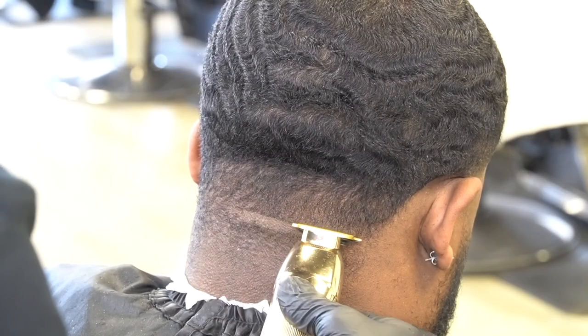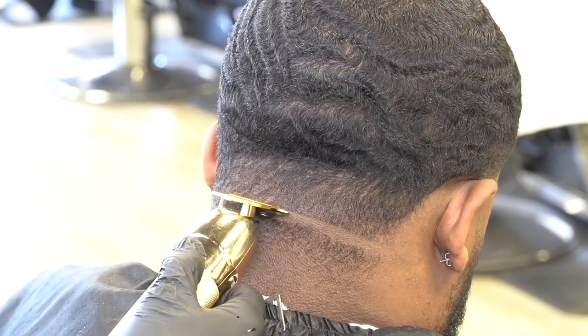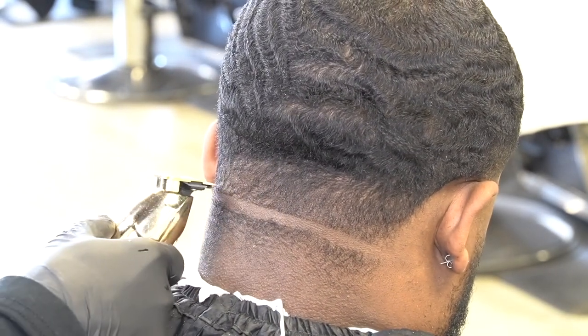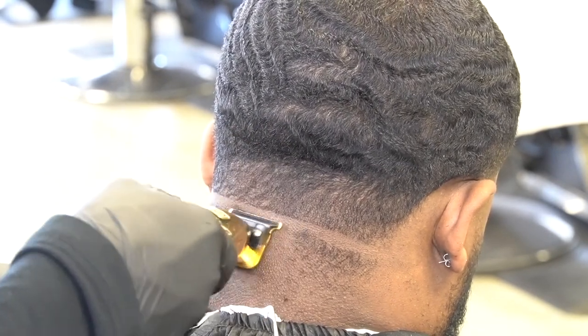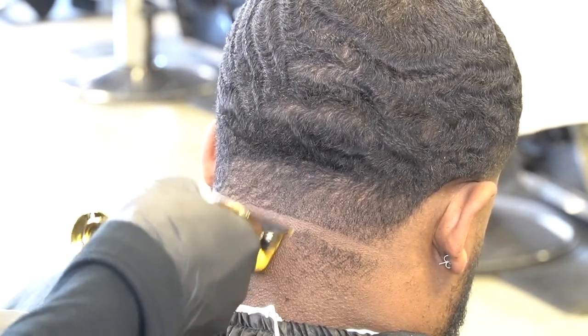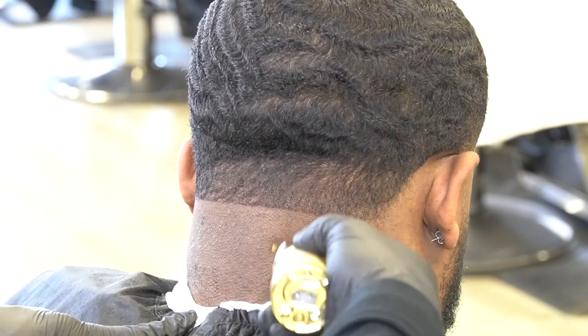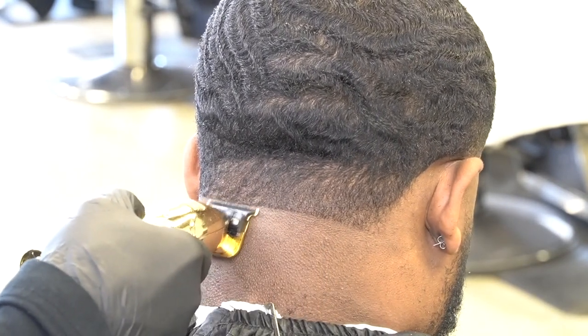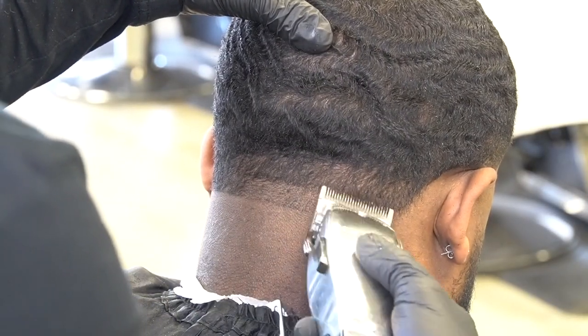To get into the back of the taper, we're going to go ahead and set this bar line in straight across the back of the head. Our goal is to not go above that dent in the back of his head. If you go up above the dents, when people have clients with dents like that, it just makes the fade look funny — the cut look different. I don't know how to explain it, but with experience, if y'all ain't never experienced that, you will. So I'm going to set this bar line in.